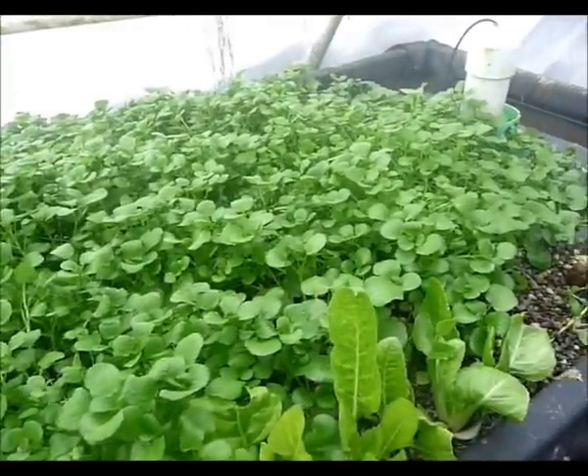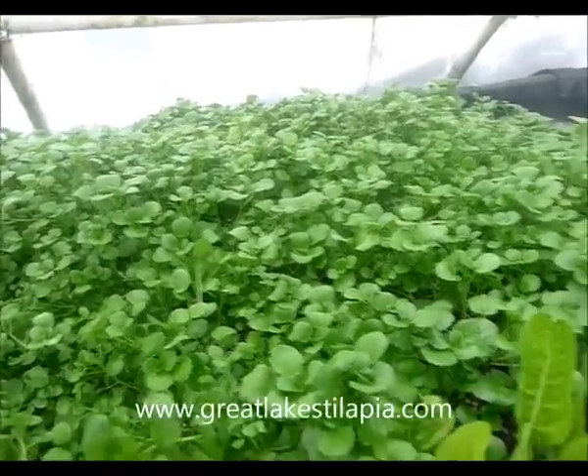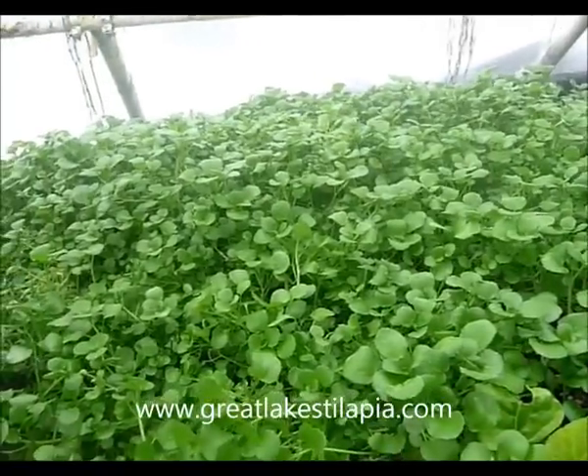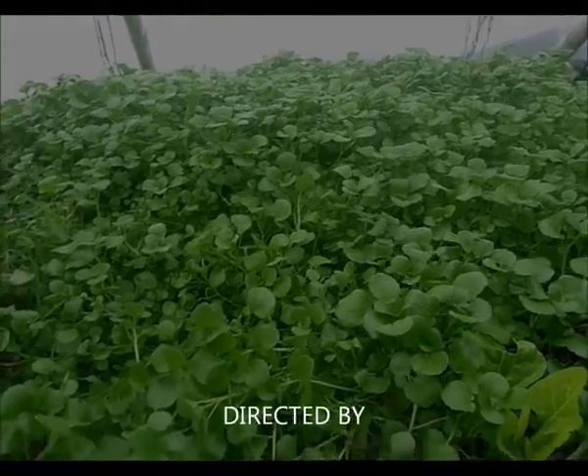You'll be giving this stuff away for free to your friends — it's very good food. You can just pick off the leaves and eat them right out of here if you want to, that's how good it is. We're selling these for you, so hope you enjoy them. Have a great day, thanks.